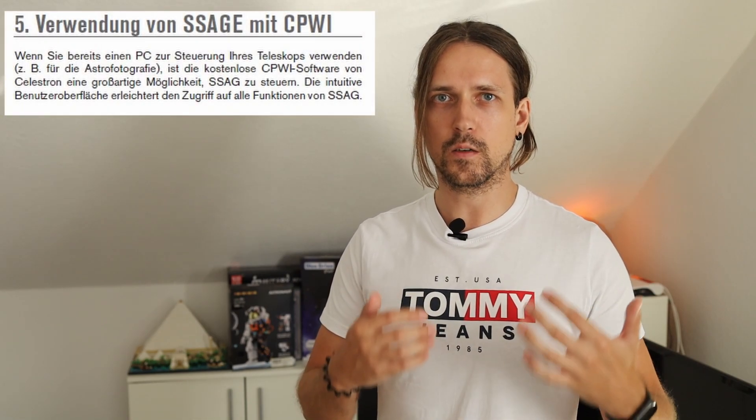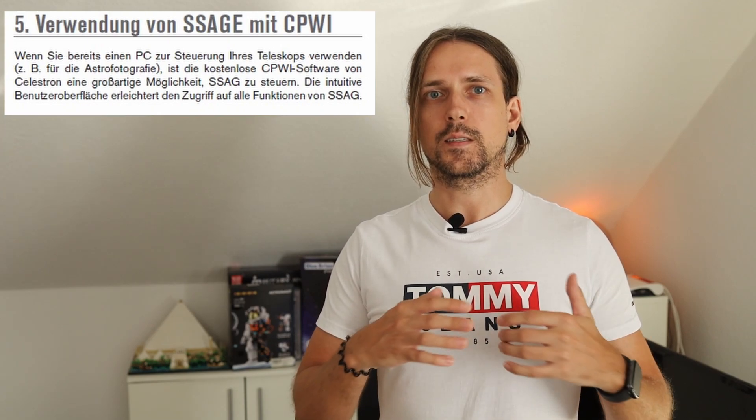Fun number six: according to the manual the SSAG might need refocusing, which requires Celestron's CPWI software. So I downloaded and installed it. Needing more drivers to recognize the SSAG, after connecting everything I could use live view. But the SSAG is picky about USB-C cables — only the fourth one worked. I tested the focus during the day on distant trees; not ideal but manageable. Bad weather prevented further tests.